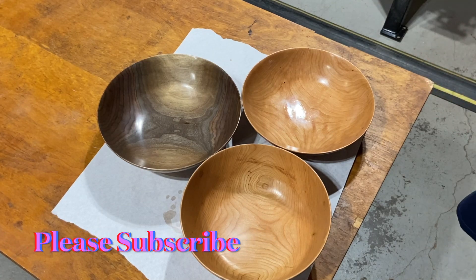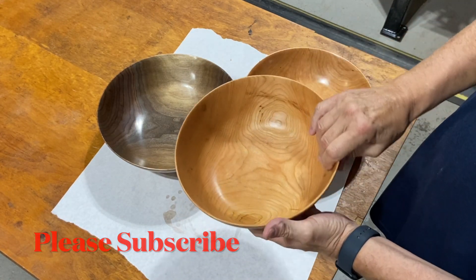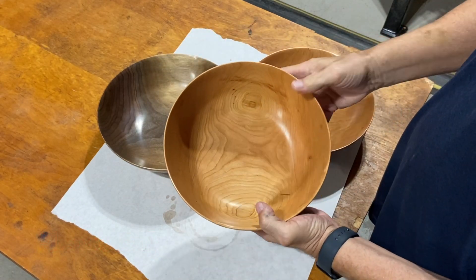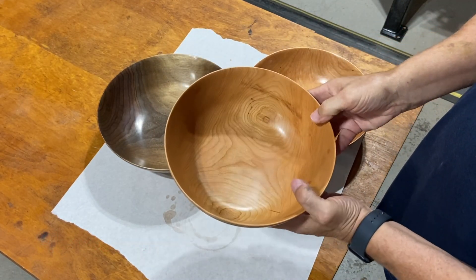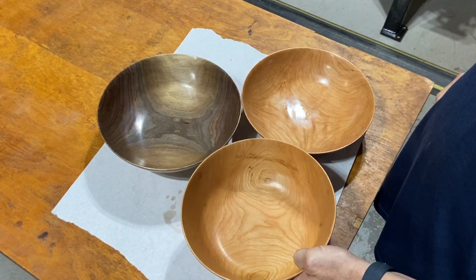I call these popcorn bowls because of the size of them, the depth of them, and I cut them real thin so that when they're sitting on your lap and you've got your popcorn in there, you can't even feel the bowl. It's just very, very light.